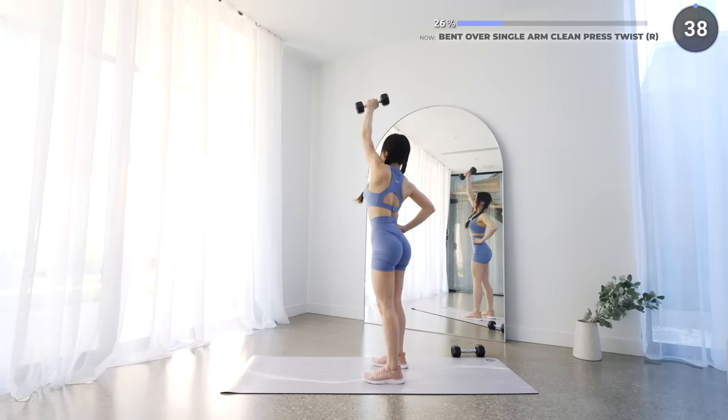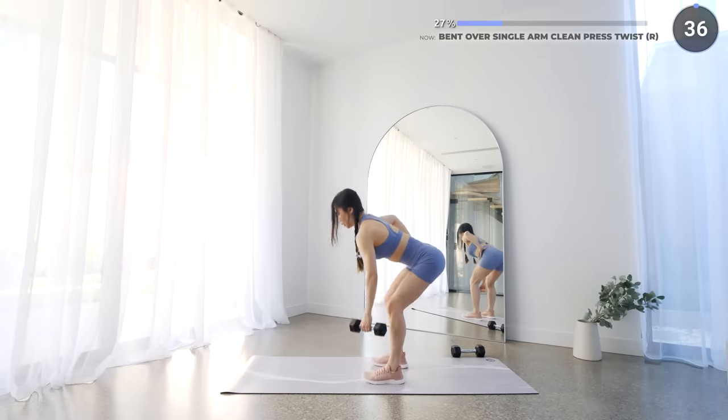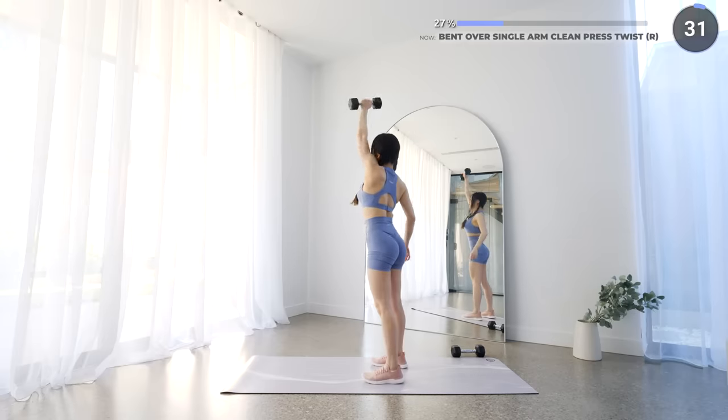Feet about hip-width apart. Lower the dumbbell down, hinging on your hips with your back and neck neutral. Then get back up and press upwards with a twist and repeat.